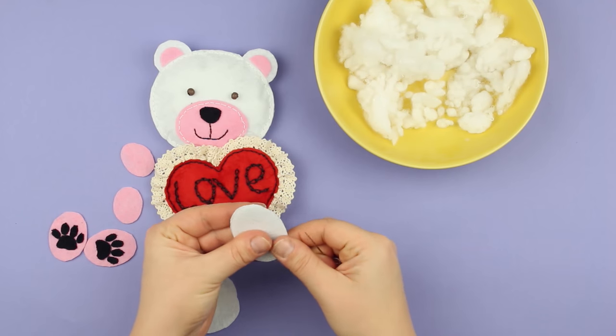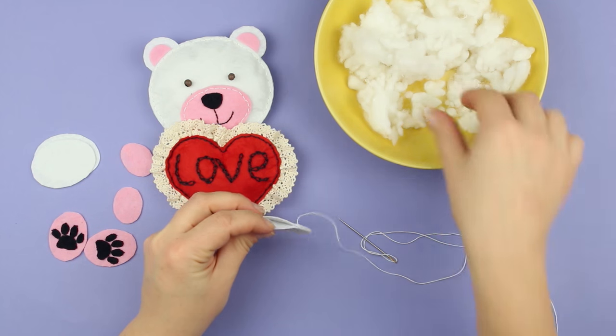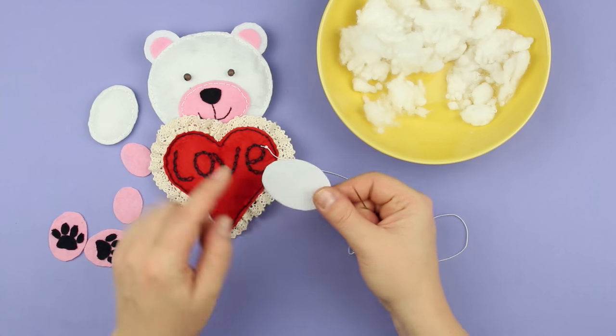Sew two white hind paw elements together with a white thread, leaving a hole to stuff with filling. Make the other one in the same way.